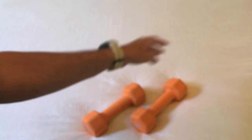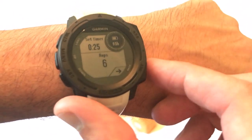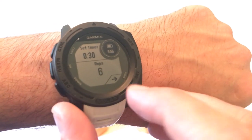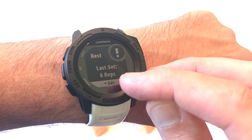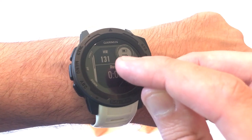I'm going to grab a weight and do my first set. I'm using an eight-pound weight just for demonstration and I'm going to do some curls. As I do them, my watch should be counting the number of reps. I did six. When I'm done, I press the back button. You'll notice there's an arrow indicating I'm done with that set, and it shows the number of reps. It says last set, six reps, and it says rest.